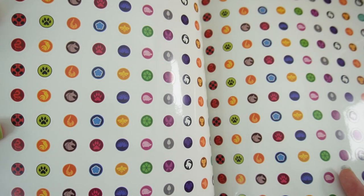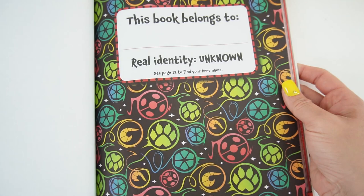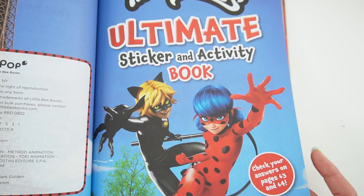So maybe I should do a video turning these into earrings. What do you think? You think I should do that? Comment down below so that I know to do a video like that. So here is the start of the activity book, and don't you just love this cover? This is such a cool design.